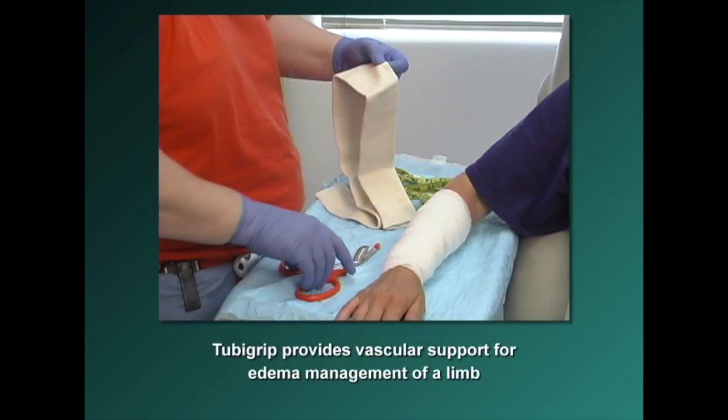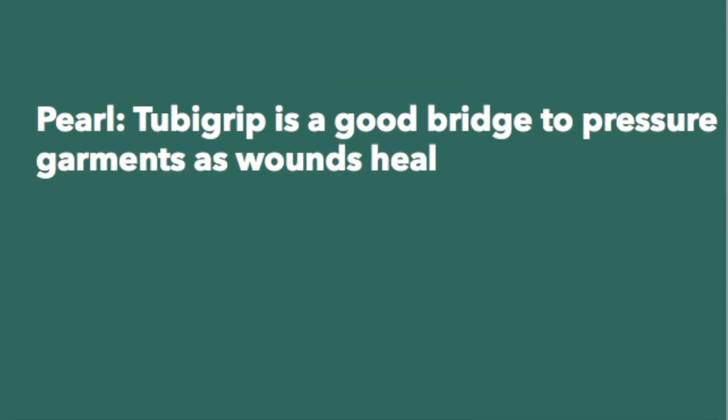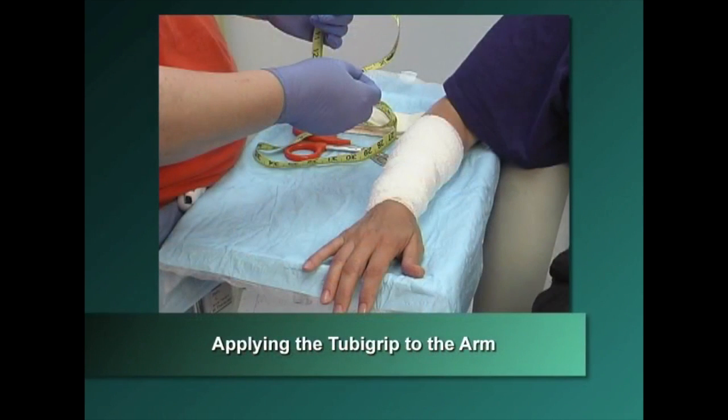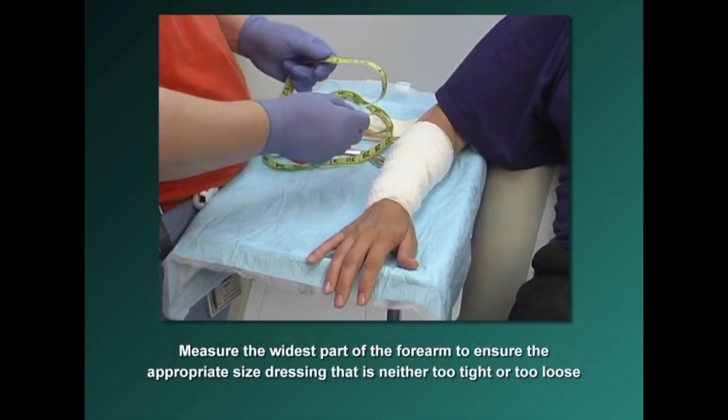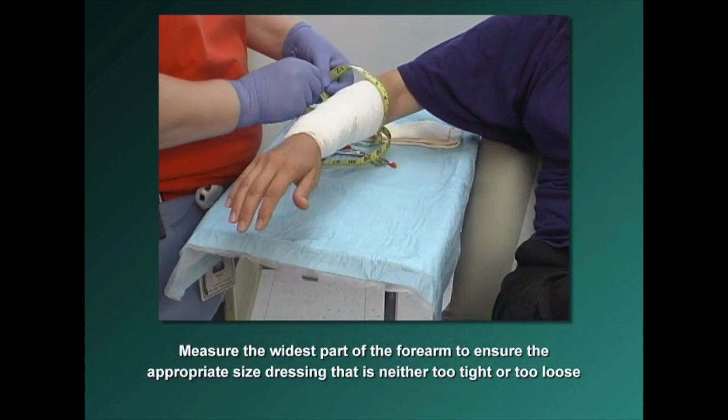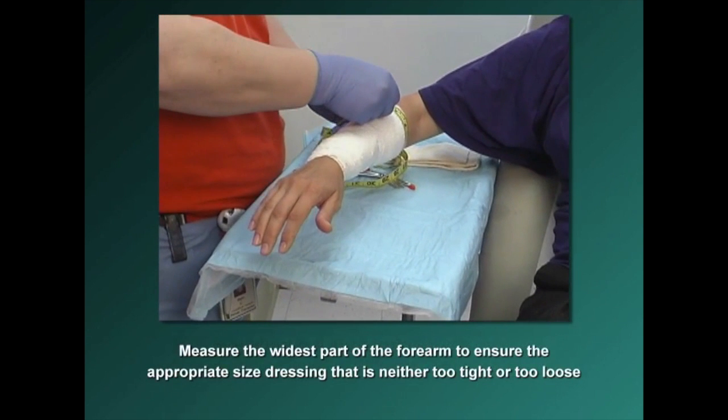Tuba Grip provides vascular support for edema management of a limb — in this example, a lower arm. To apply Tuba Grip to the lower arm, measure the widest part of the forearm. Measuring the widest part of the limb helps ensure that you are applying the appropriate size dressing so that it is neither too tight nor too loose.